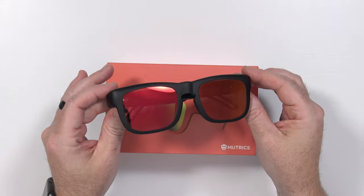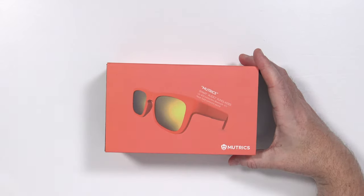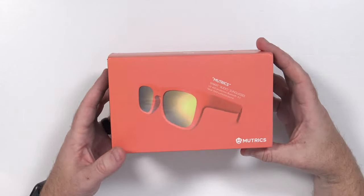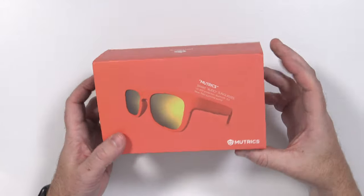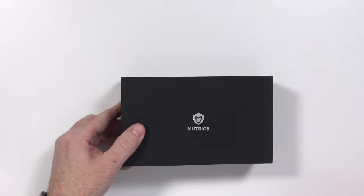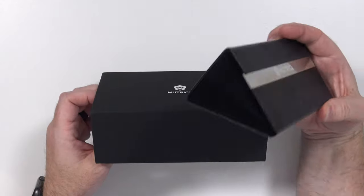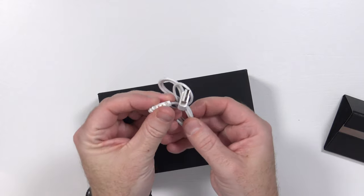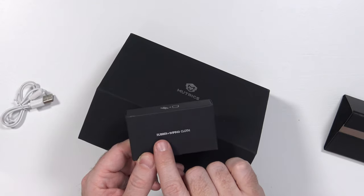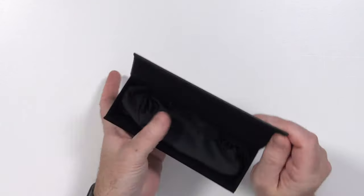Here are the original Mutrix Bluetooth audio sunglasses, and here's the box that the new Mutrix glasses came in. They look very similar. I'm pretty sure this is just a temporary external shell. Here's that familiar inside Mutrix box. Opening it up, we get a very nice triangular case, a white USB charging cable, the same kind of pogo pins as the last one, rubber earpieces, a wiping cloth for the lenses, and finally, the glasses.